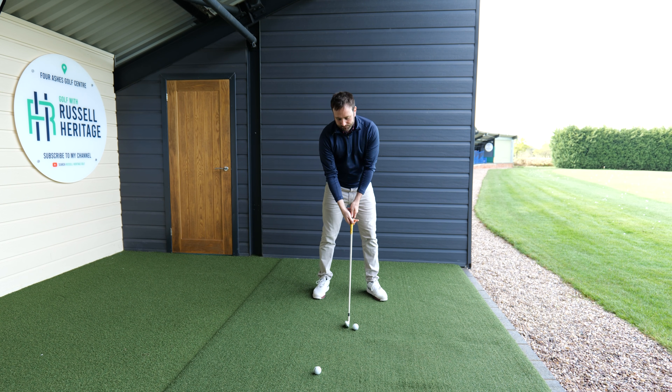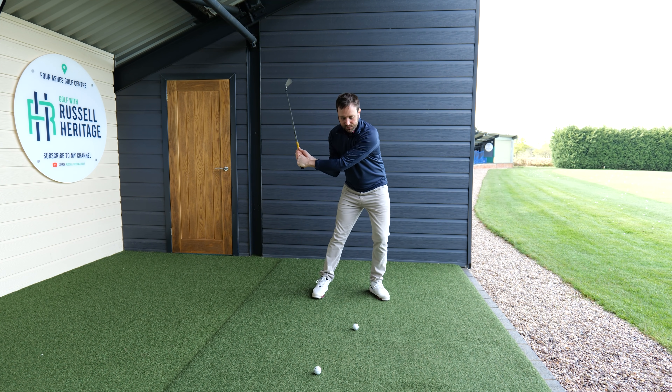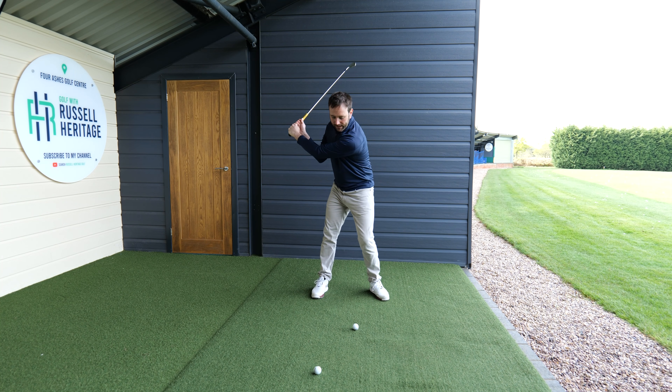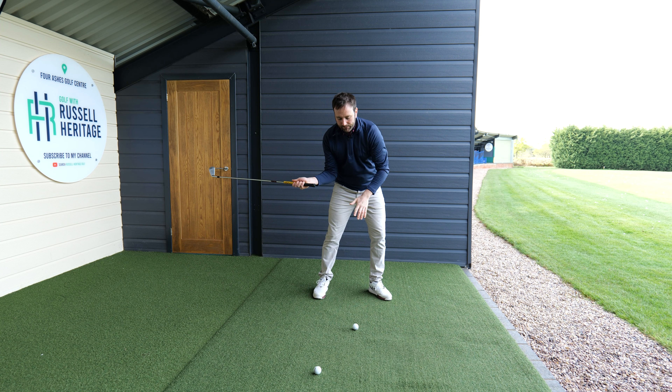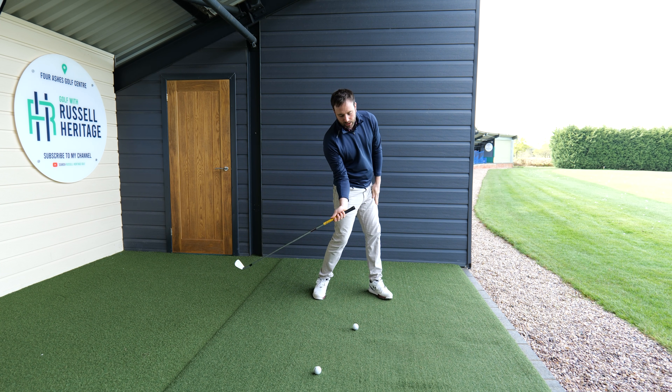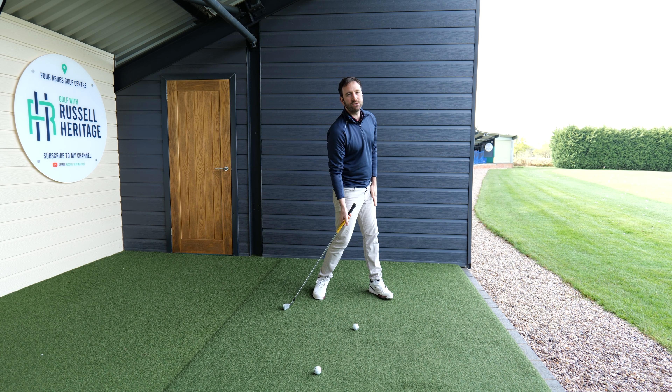What will happen is you swing up towards the top of your backswing, and as you start your downswing, you shift that pelvis towards the left in a rotational manner. Then as you come in towards the delivery position, the lead leg would start to straighten. But the bigger thing really is the upper part of that leg will start to face towards the target.